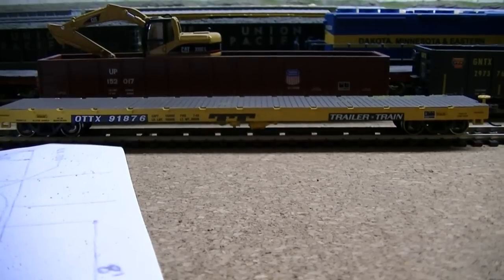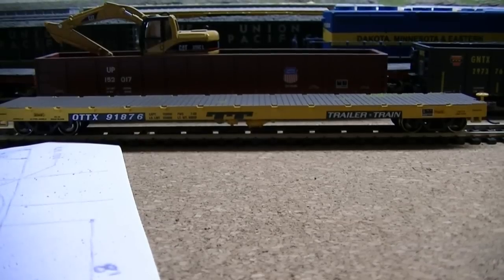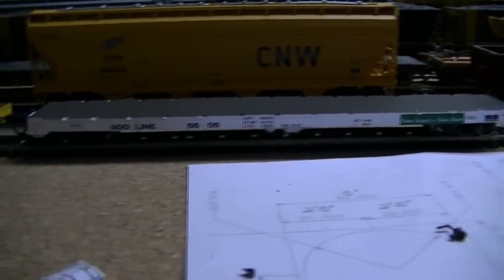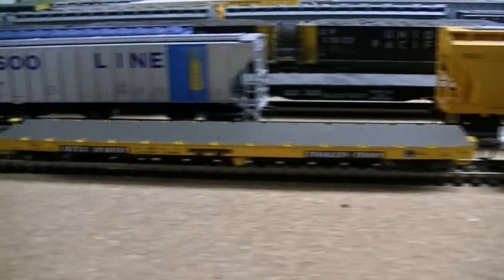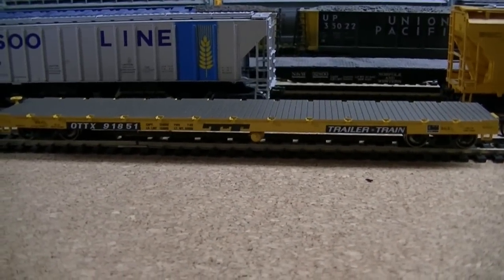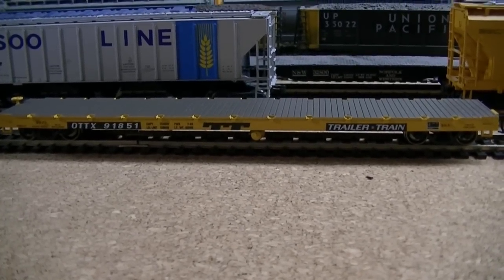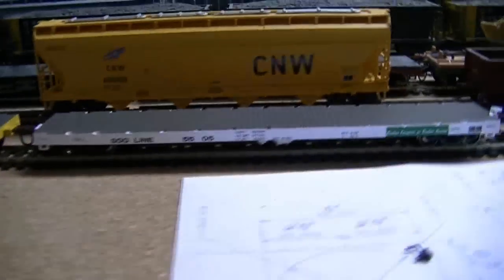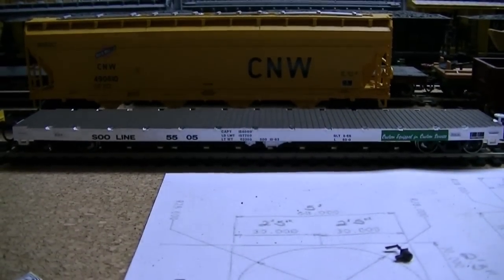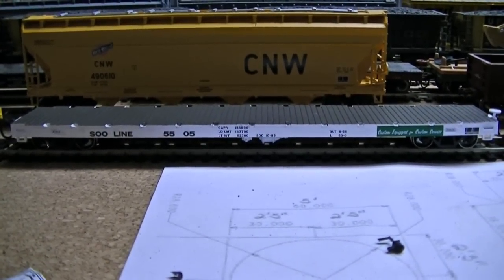Let's talk about some of the stuff that I got while I was at class. They had a train show up there in St. Paul and I was able to pick up three 60-foot flat cars. I got this Trailer Train car, I got this Soo Line one, and then I picked up another Trailer Train flat car. I've been looking for some 60-foot flat cars — I wanted the IC&E ones that Atlas Train Man released, but I can't seem to find any. So I did the next best thing. I got some Trailer Trains and found this Soo Line — I didn't even know they made it, but that fits what I'm modeling. I'm modeling the CP Soo Line, and CP bought out the Soo Line, so that's perfect for this railroad that I'm working on.